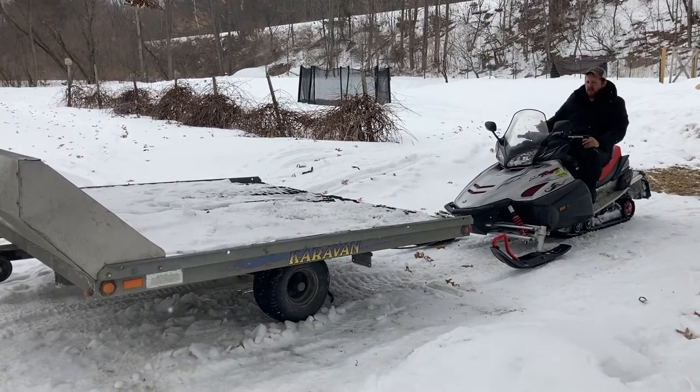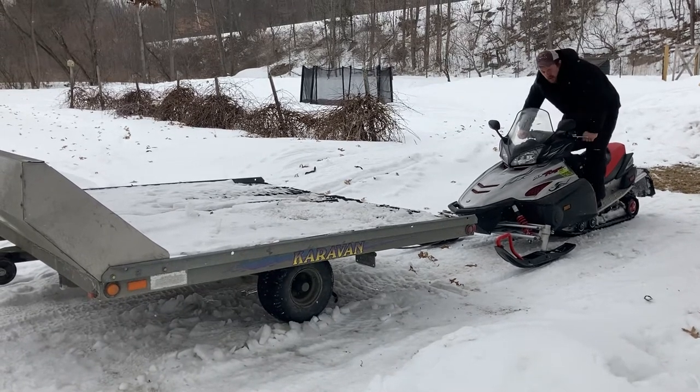And that's how you load and unload a snowmobile on a tilt trailer.